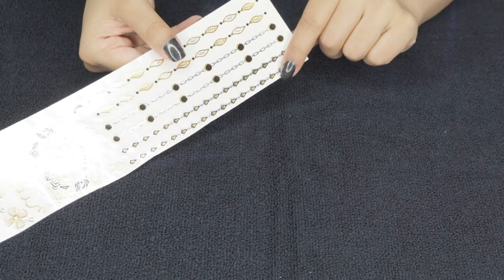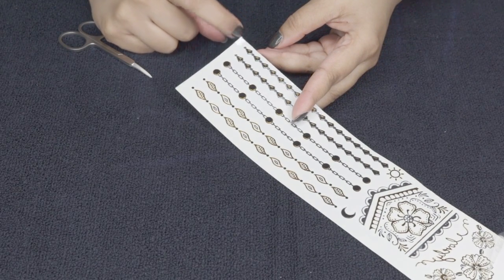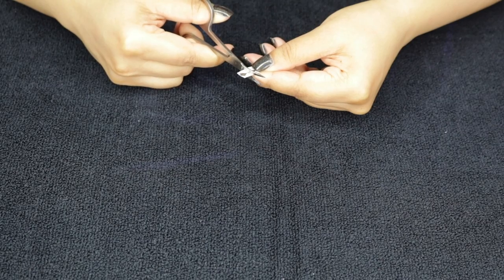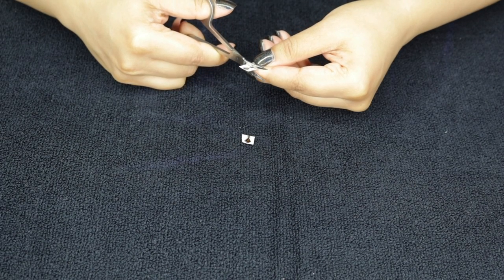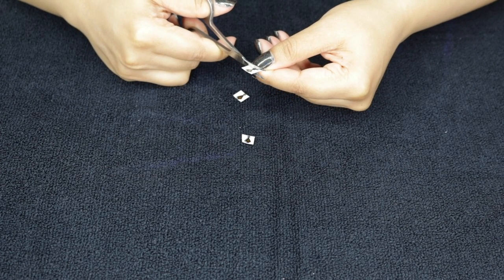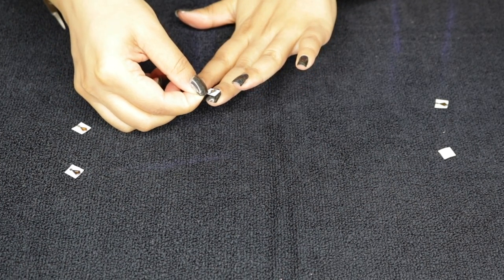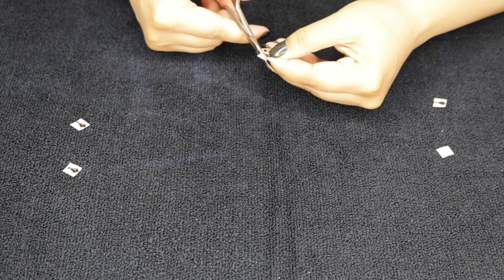First you want to just select your design and make sure that the little film is still on top — don't peel it off yet. I am carefully cutting these out with my detail scissors, going back in and cutting around the design as close as I possibly can to the actual design, so that it is easy for me to see the placement on the nails. Because once you flip them over to apply the tattoo, you can't really see the design through the paper — that is why I am cutting it super, super close.